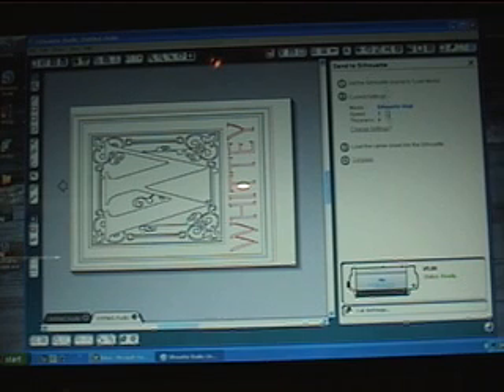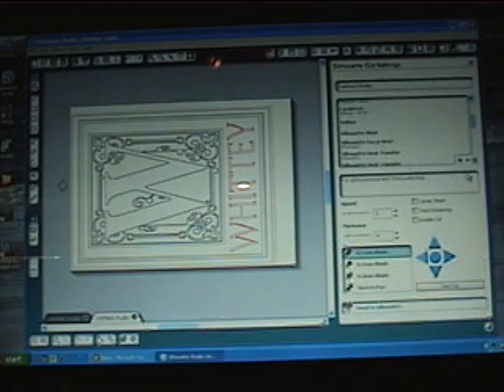We have some settings already set but I'm going to show you how to do this. It's asking what media you're going to be cutting and I'm going to select silhouette vinyl. It knows it has a backing sheet on it and that we need to have the blue tip put on the cutter.